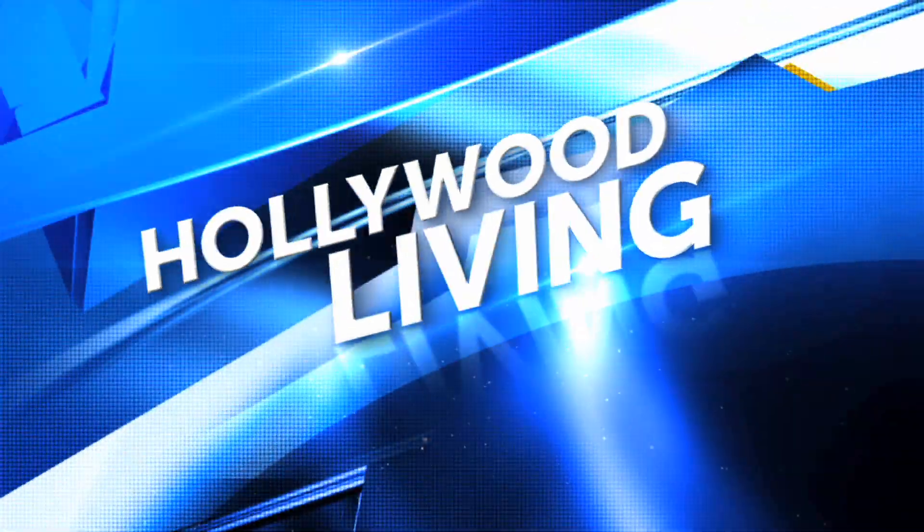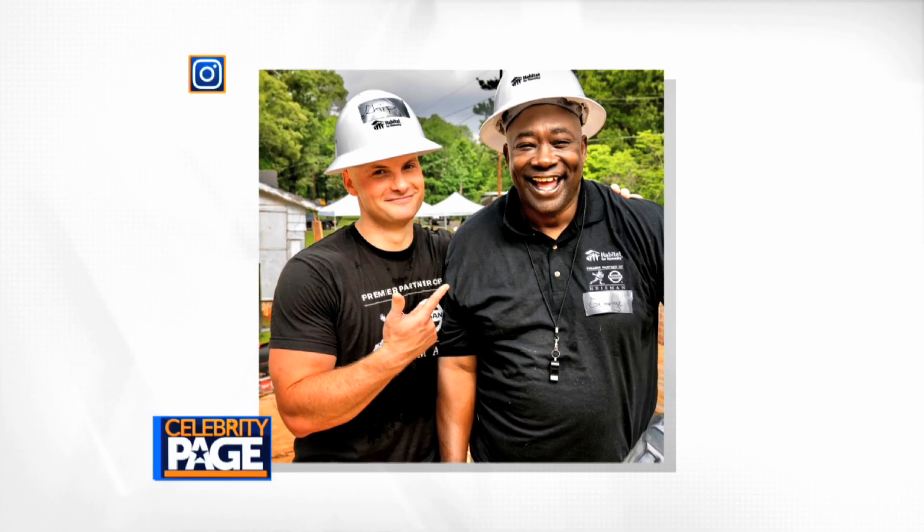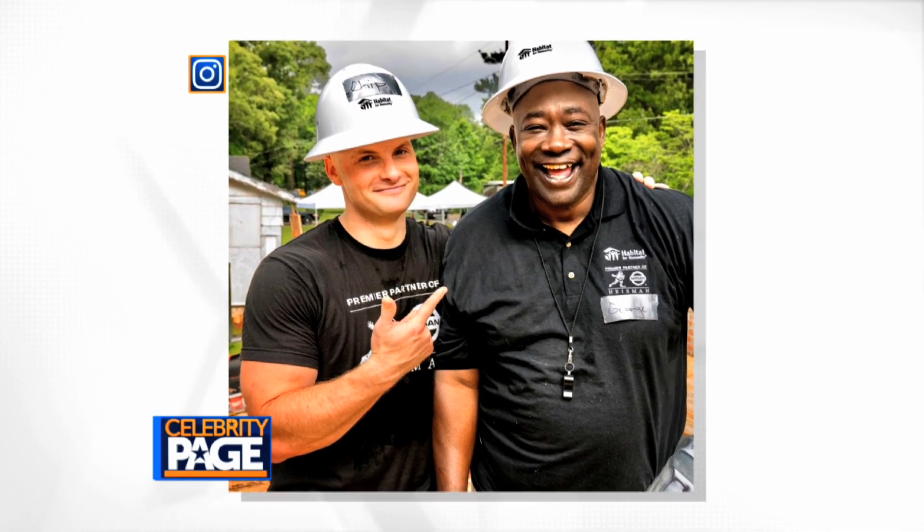From HGTV to Bravo, home improvement and DIY shows are a growing trend. HGTV's Chip Wade is sharing his home design tips in Hollywood Living, with all the home improvement tips you need this fall.